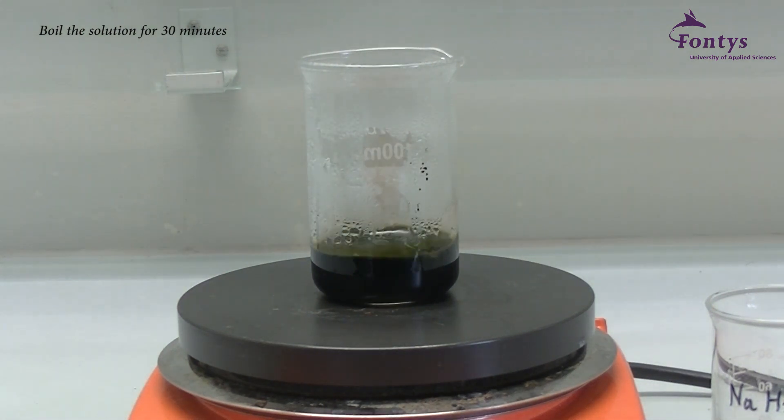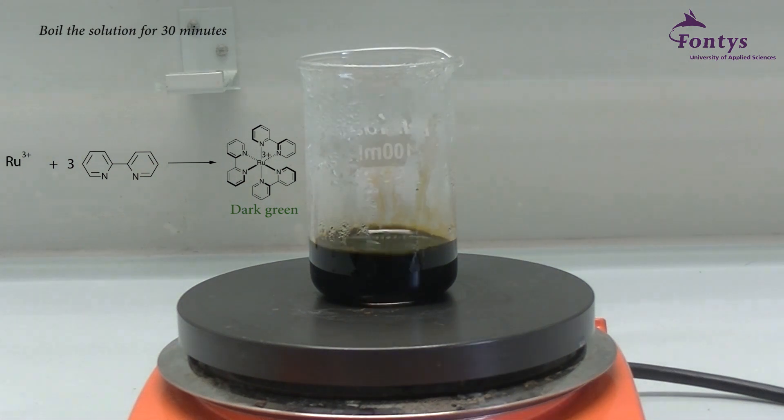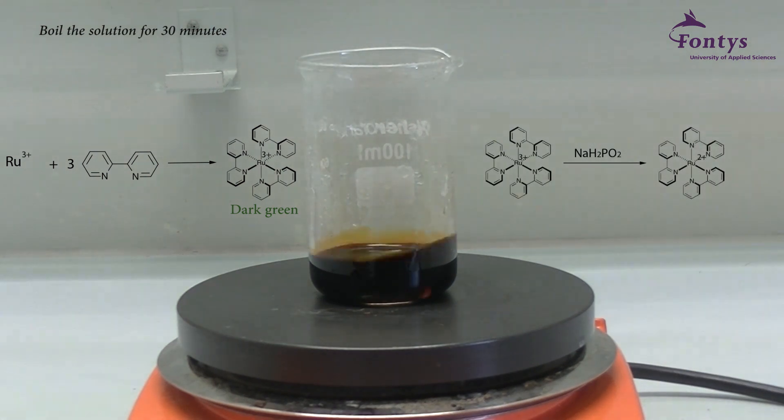When the bipyridine is added it forms a complex with the ruthenium 3+. At this point the solution turns dark green. After adding sodium hypophosphate and during boiling, the ruthenium 3+ will be reduced to ruthenium 2+. A bipyridine ruthenium 2+ complex has a dark red color. This explains the visible color change during this phase.